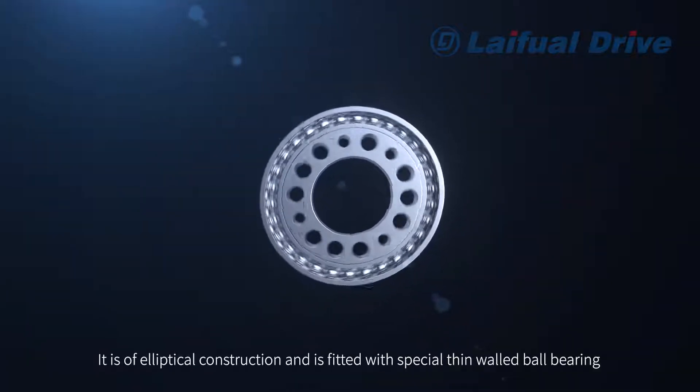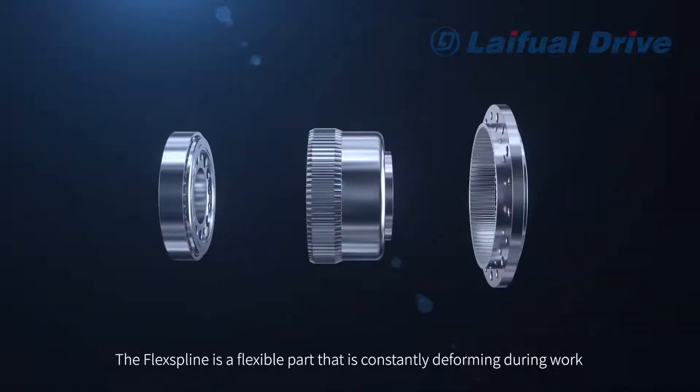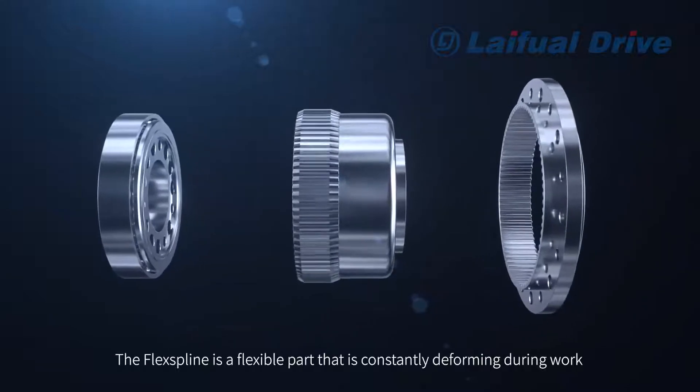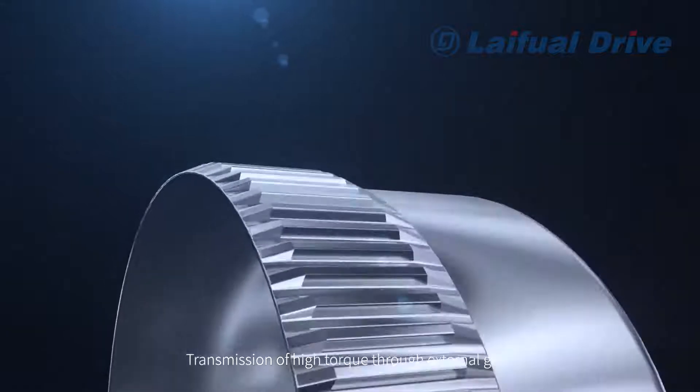The Wave Generator is an elliptical construction and is fitted with a special thin-walled ball bearing. The Flex Spline is a flexible part that is constantly deforming during work, enabling transmission of high torque through external gear teeth.